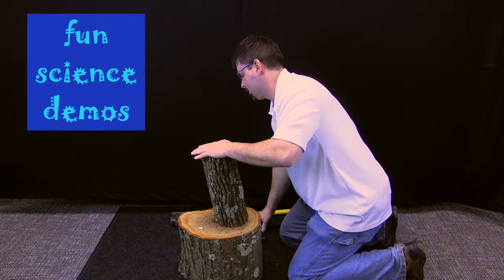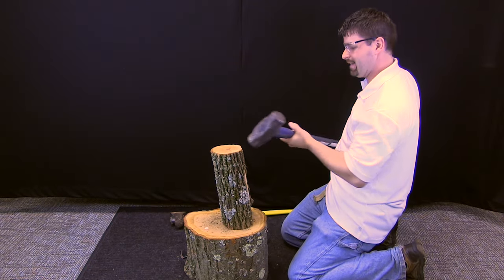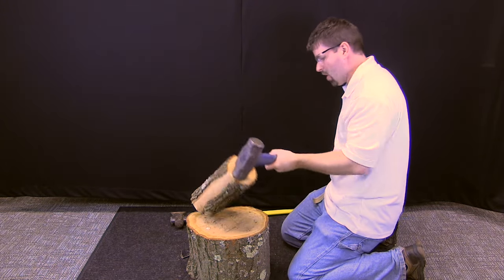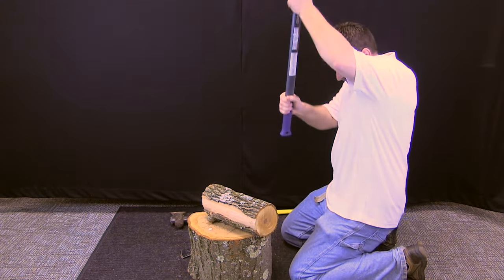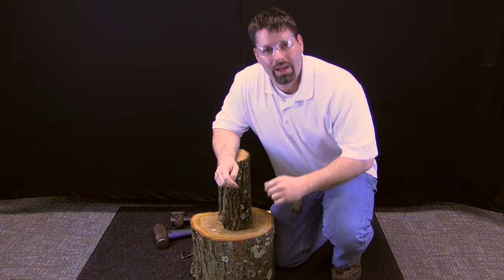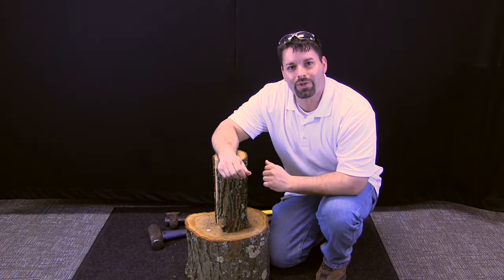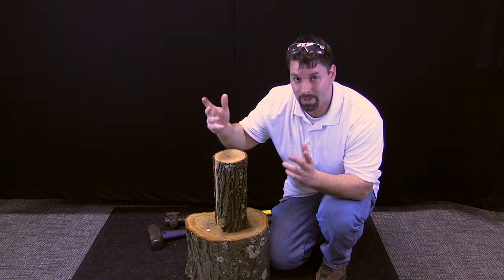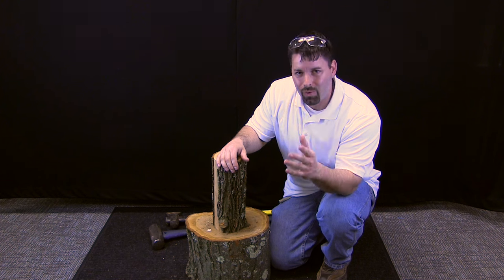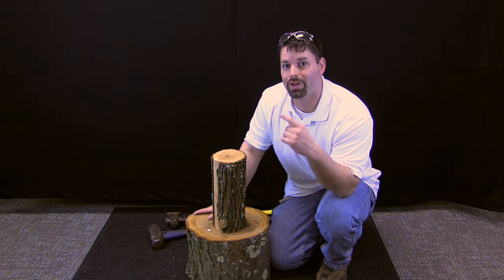Let's try a bigger hammer. That bigger hammer is not working either. Hi, I am Jared and welcome to Fun Science Demos. My job today is to split this piece of wood into two separate pieces. It is a lot of work, but through science we have discovered there are machines to make that work easier.